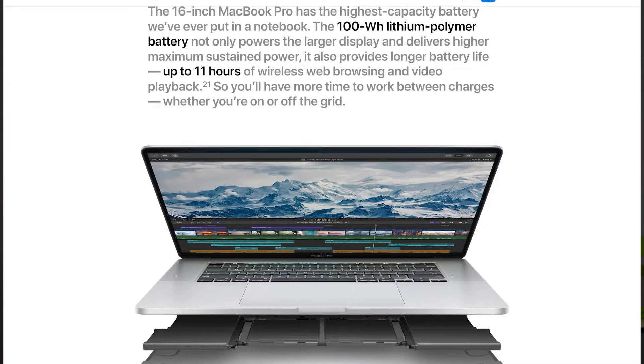This is difficult for me to show since I'm not going to take my MacBook apart, but the MacBook Pro 16-inch has the biggest battery that you can possibly bring onto a plane. In terms of specs, you can upgrade storage all the way from half a terabyte up to 8 terabytes, and up to 64 gigabytes of RAM.